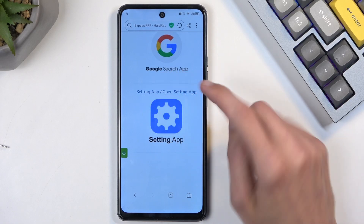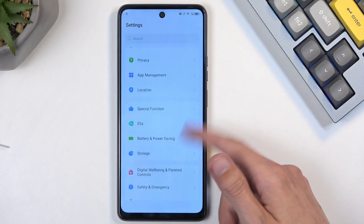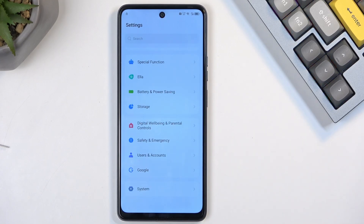In the search bar, type in hardreset.info/bypass. Scroll down, find a Settings shortcut, open it and select Open. Now let me explain something: the device still thinks it's in a setup process even though we managed to access Settings. Technically you could scroll down to System and select Reset, but this would not do anything right now — the device is still in a setup stage, so resetting it here wouldn't work.